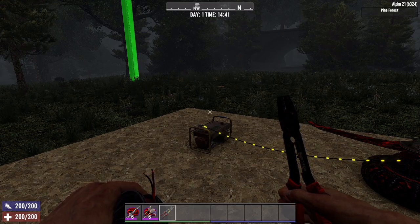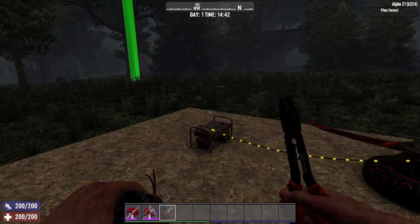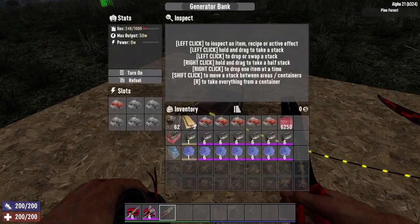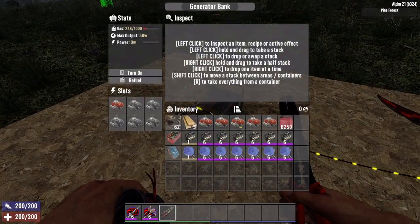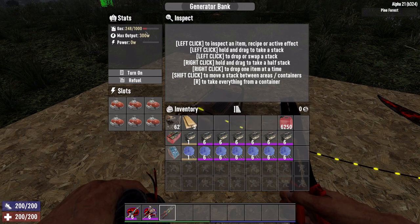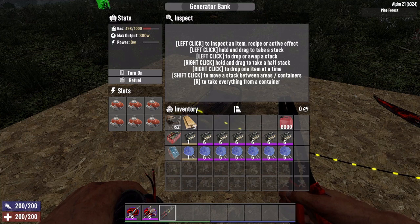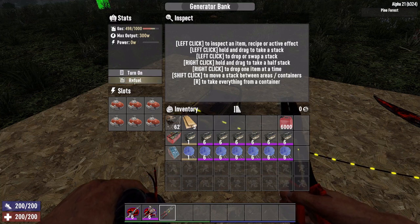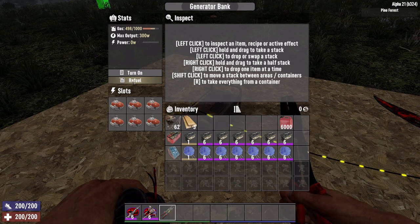Let's start with generators. There are three types of generator. The gas generator requires engines to be installed — each engine adds 50 watts to the generator, allowing a maximum of 300 watts. It also requires you to frequently add gas as fuel. The more devices you have connected using more wattage, the faster the gas will be consumed.